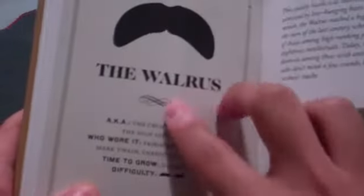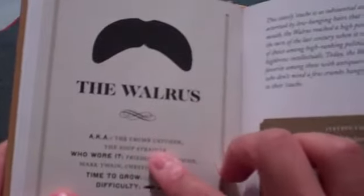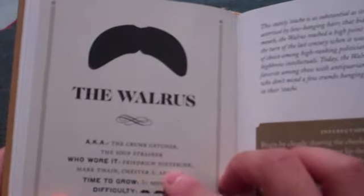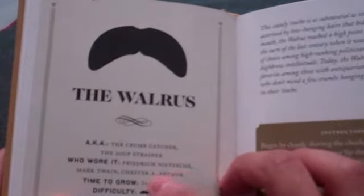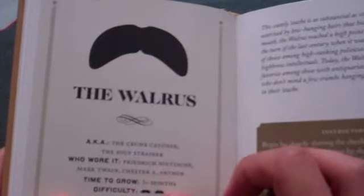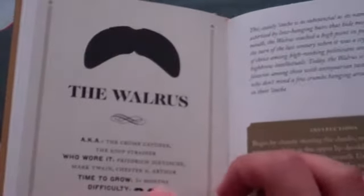Next we have the Walrus, aka the Crumb Catcher, the Soup Strainer. Who wore it? Frederick Nilsier, Mark Twain, Chester A. Arthur. Time to grow: three months.